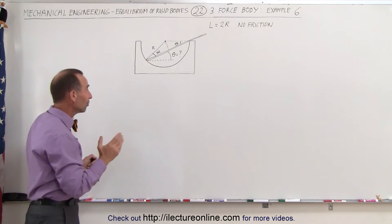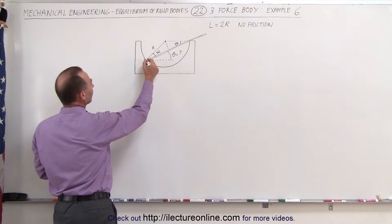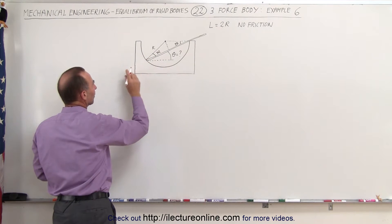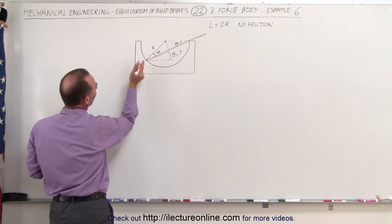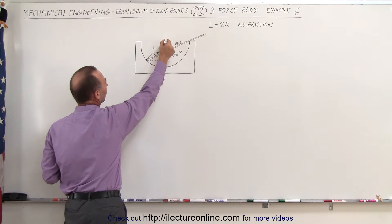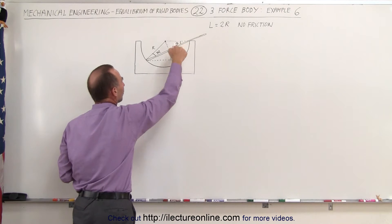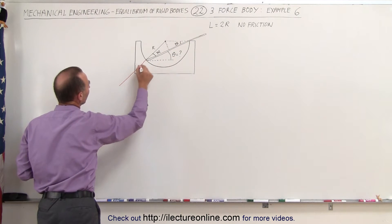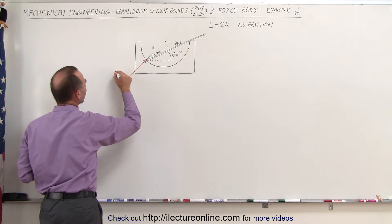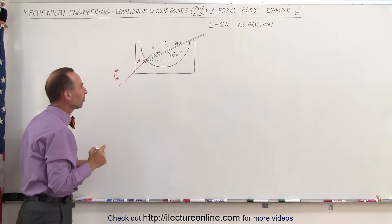This is a three-force body, so there should be three forces involved. We have one force right here at the edge of the bowl, pushing back against the rod. The force will be directed perpendicular to the surface — along the line between the bowl edge and the center of the semi-spherical bowl. Let's call this F sub A, and call this point A. So there's a force pushing in that direction.